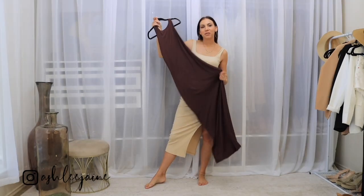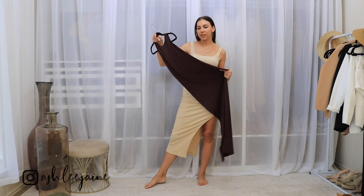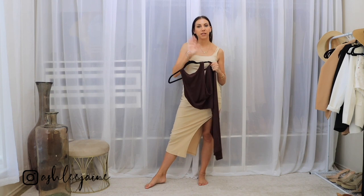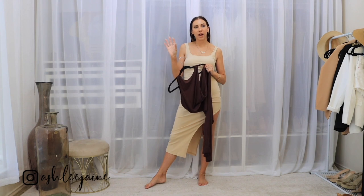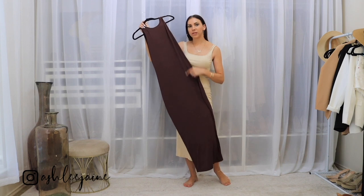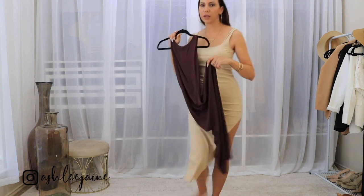Next up, we have this gorgeous maxi bodycon dress. It's super form fitting. It is another rich chocolatey brown piece that I'm adding to my closet. I swear I've been obsessed with browns and tans lately — I used to be all about everything black and now I'm really switching out my color palette and trying to incorporate some more of these beautiful neutrals. So let me just go ahead and go change into it really quick.